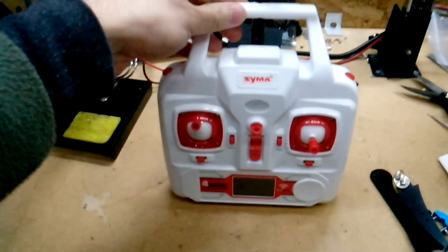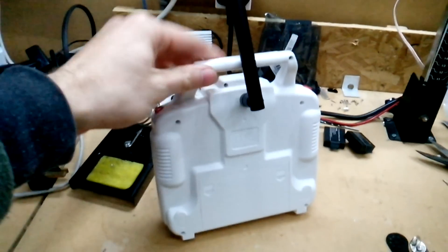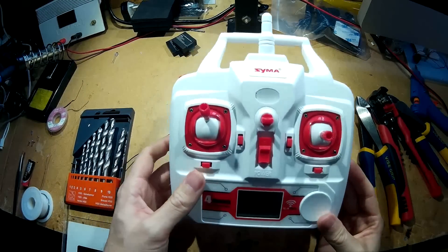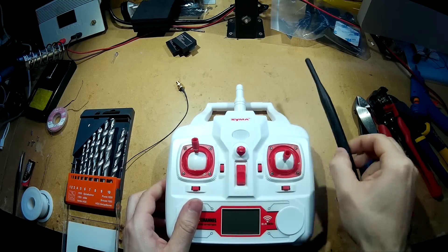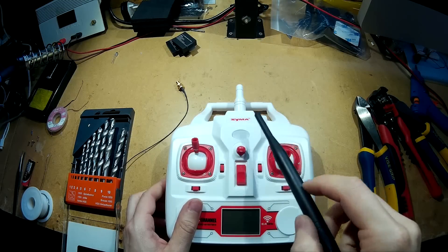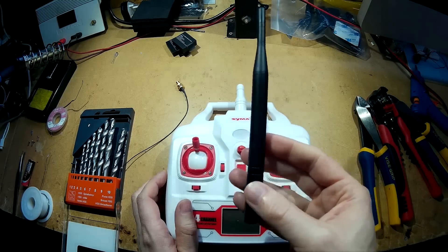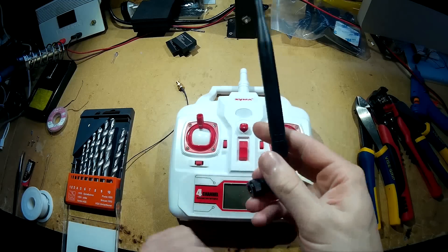Here's my SEMA X8C transmitter modified with a 5 decibel antenna to extend the range. Continue watching the video and you'll see how I've done it. I'm going to be modifying my SEMA X8C transmitter and installing this 5 decibel antenna. The reason is because I'm using the SEMA X8C for FPV and I want to try to get as much range as possible with this transmitter.